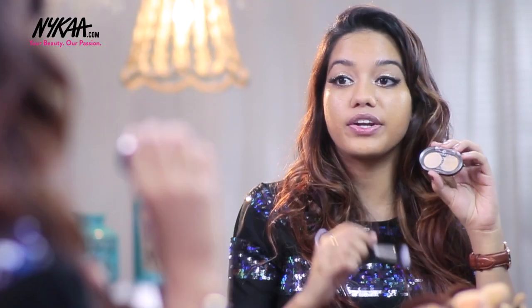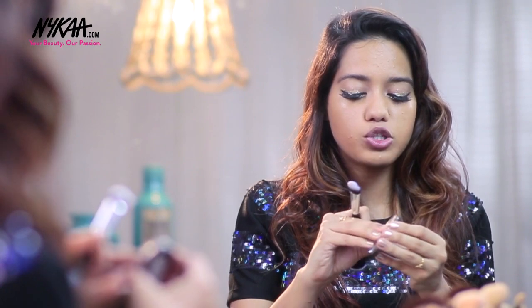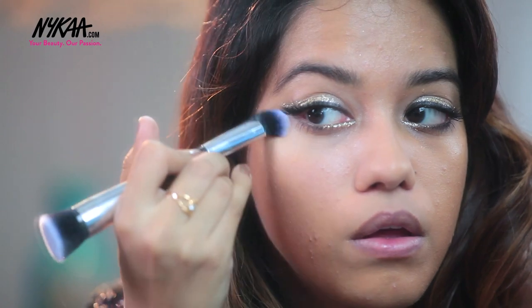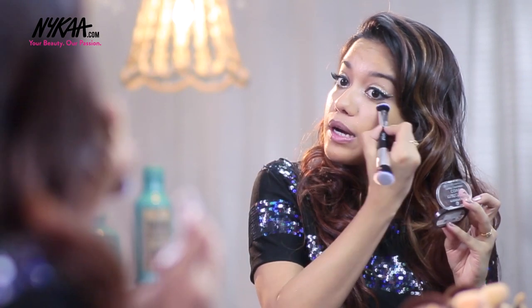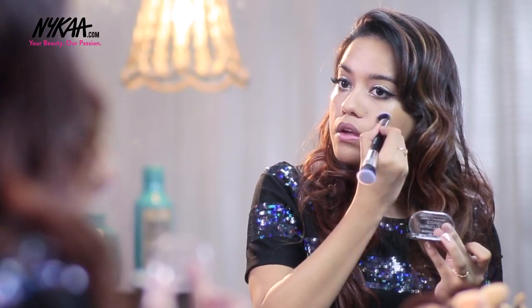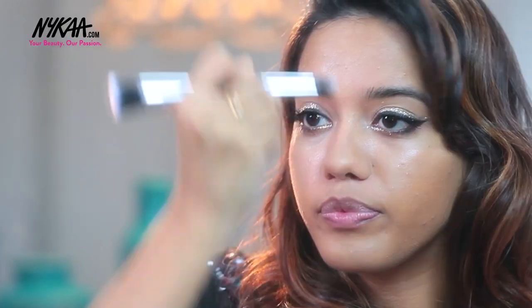Now I'm going to apply concealer underneath my eyes and also onto the center of my face. I am using the Essence Match to Cover Cream Concealer in the shade Natural Beige, applying it underneath my eyes. This concealer is very creamy and I love the consistency — it's super easy to blend. The brush I'm using is from Nacio; it comes along with the bronzer. I'm also taking the concealer onto the bridge of my nose, my chin, and a little bit on my forehead.